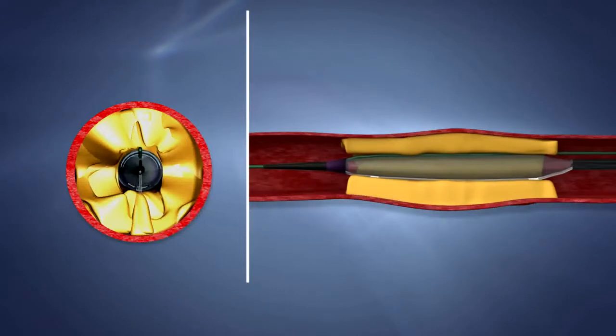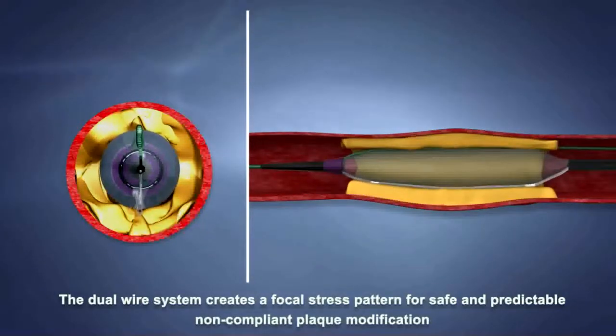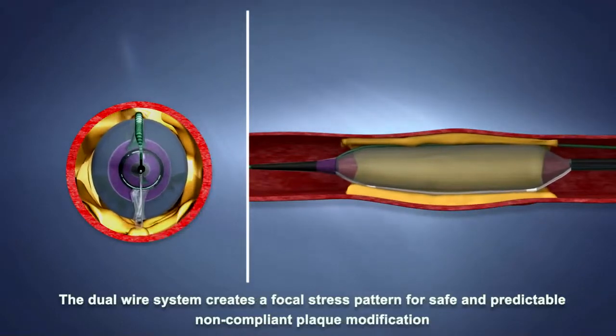During balloon inflation, the two wires apply focal pressure against the plaque on the vessel wall. As stated in the instructions for use, a step-up inflation is recommended for optimal lesion dilatation.